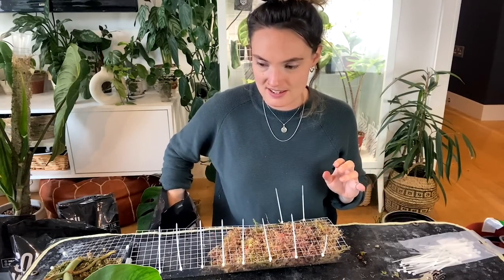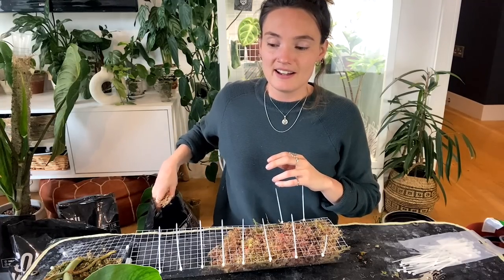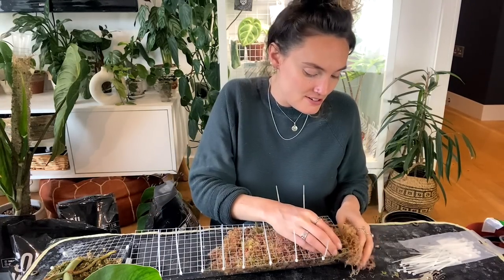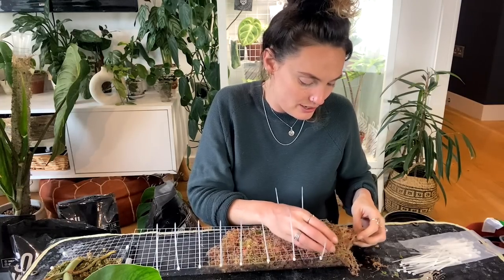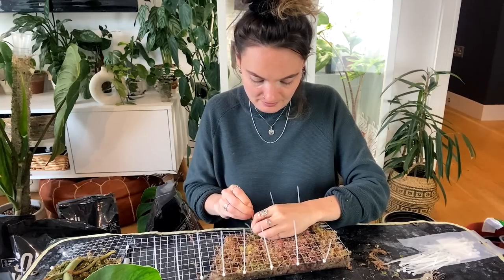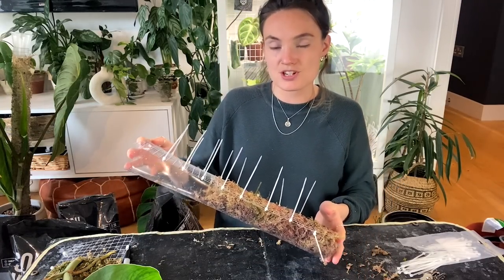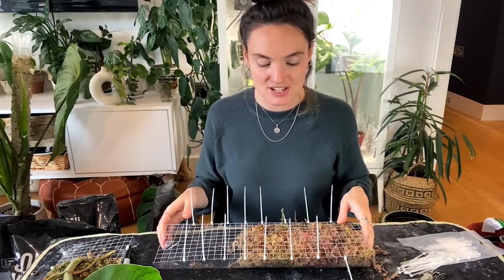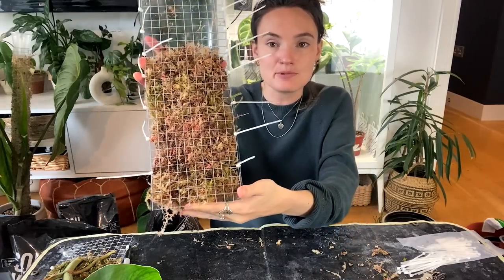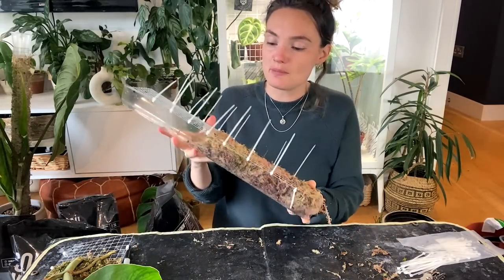We're getting to the scary bit — all of this is scary, but we're getting to the bit where I'm going to have to very carefully bend the main stem to make this work. I hope it does work. For the time being, at least until I've done other things with moss in this video, I'm not going to fill it any more than that, because it doesn't need it at the moment — it would be pointless.